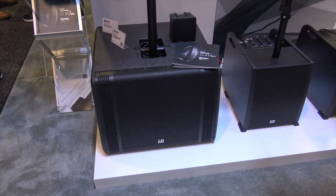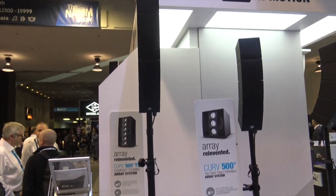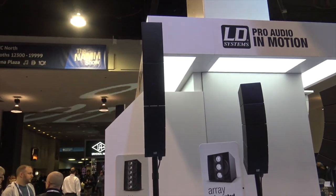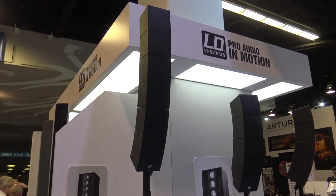On our tops we developed a dual array, so now you have two cubes in one. That changes the angle so you can throw sound a lot farther to the audience in the back.